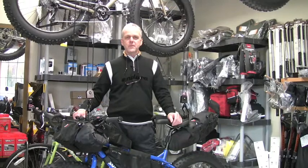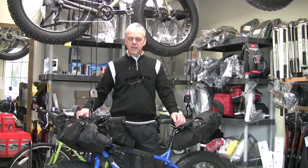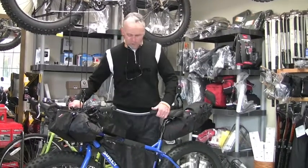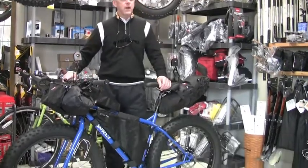I'm the Bike Hermit for Hermit's Workshop, brought to you by Bike Touring News. Today we're talking about Revelate Designs, a small company in Alaska making frame bags for bike packing and bike touring.